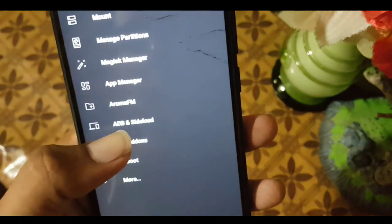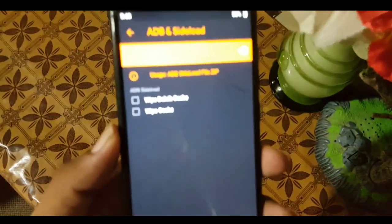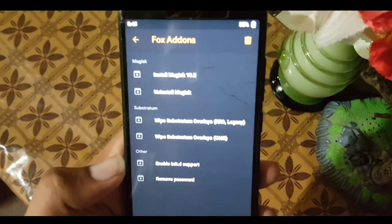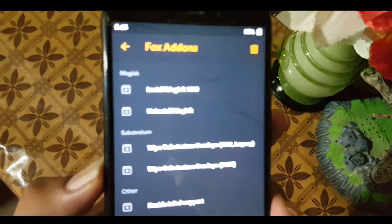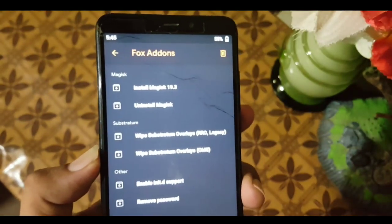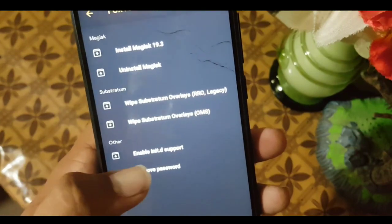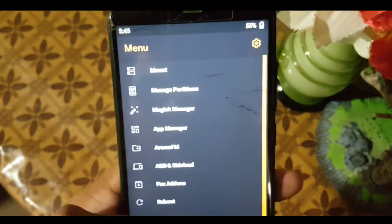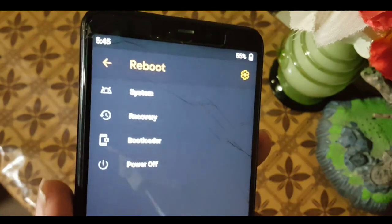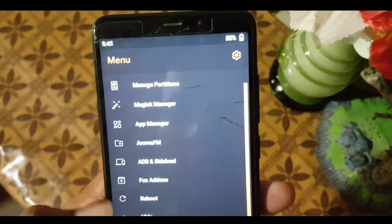After that we have the ADB and sideload option — you can enable or disable ADB and sideload from here. In the file manager we also have OrangeFox add-ons, where you can install the Magisk manager, wipe Substratum overlays, enable initial support, and remove the password.